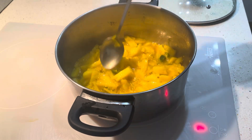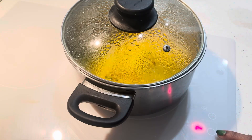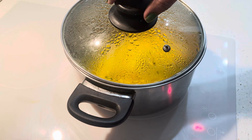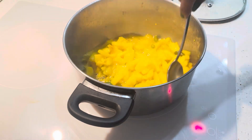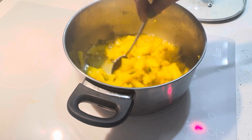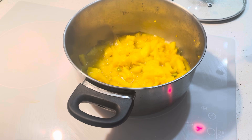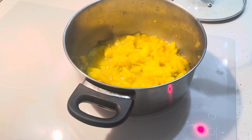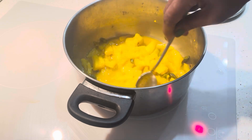I will dry it up a little further. I will dry it out by the end. After drying it off, paste it in a mixer jar.